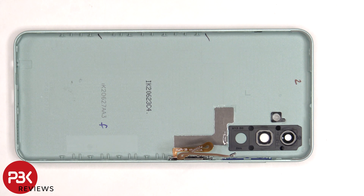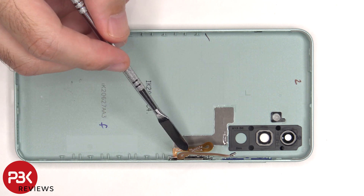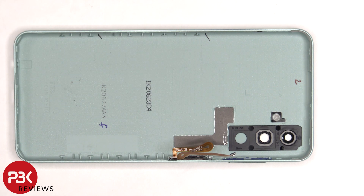There's a small layer of graphite film to help transfer heat, and the flex cable for the fingerprint reader and power button is held to the side of the housing with a metal bracket. So if you need to replace that, you just have to lift up that metal bracket and remove the flex cable.